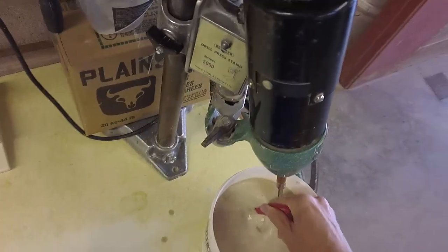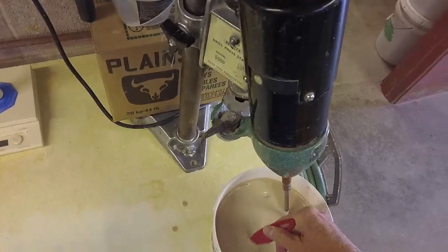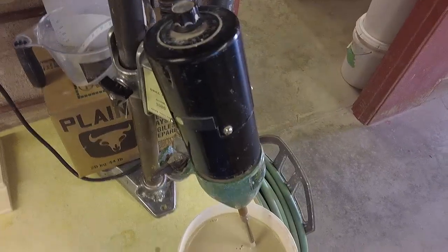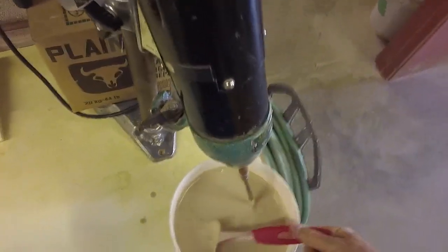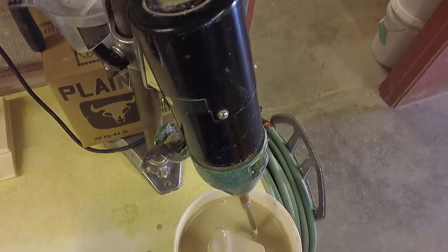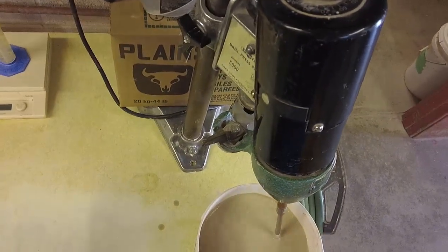I'm mixing up this glaze here, and I want to get it into the proper consistency for glazing pottery. I've used the recommended amount of water and powder to hopefully get it at the right specific gravity. I've been letting it sit for a minute, but we can see already that it's settling out, and it seems very watery.